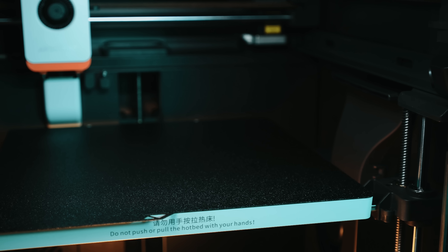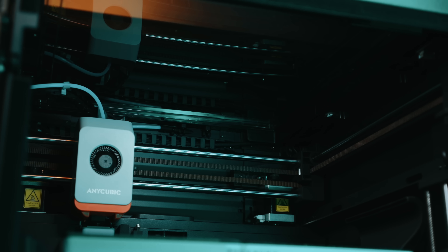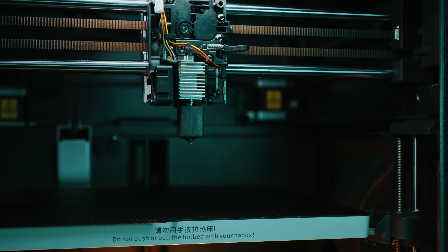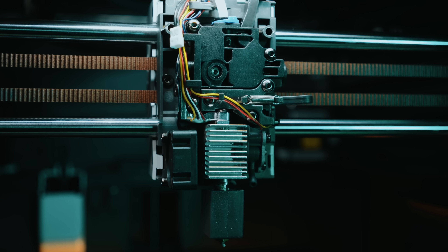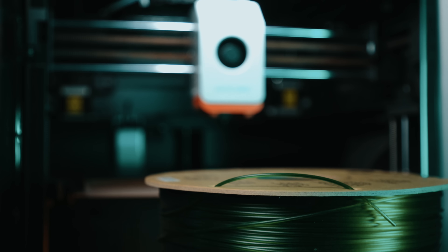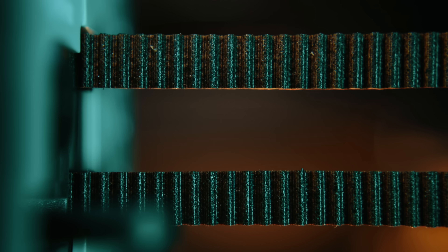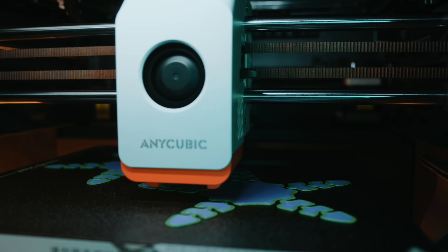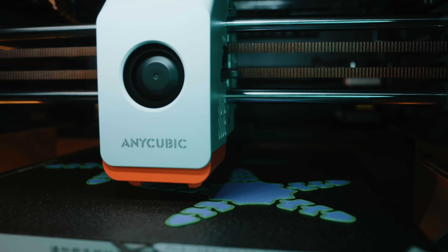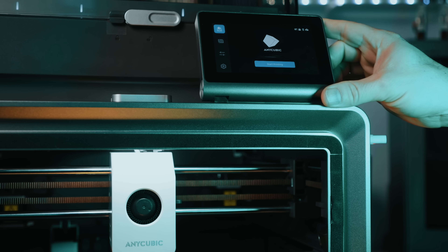You've got a 250 by 250 by 250 millimeter build volume inside a rigid enclosed CoreXY frame. It ships with a 0.4 millimeter nozzle and supports 0.2, 0.6, and 0.8 millimeter options. The hot end can reach 320°C and the bed maxes out at about 120°C, which opens the door for filaments like ABS, ASA, PETG, and even nylons. Printing speeds are rated up to 600 millimeters per second — fast and surprisingly quiet at around 44 decibels with the door closed. It comes with a 4.3 inch color touch screen and gets you from box to printing in about 15 minutes.